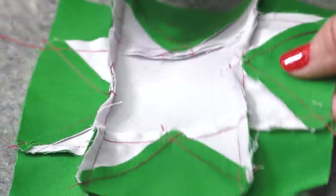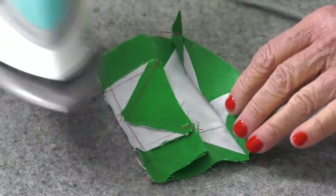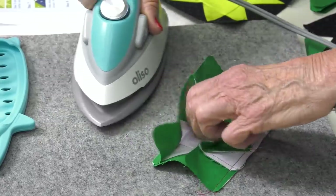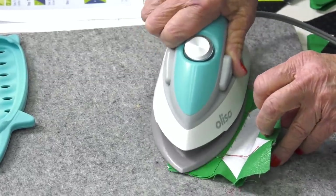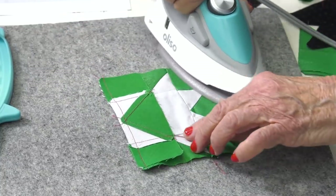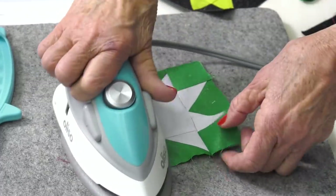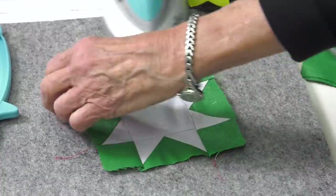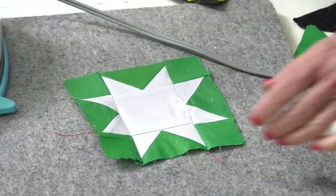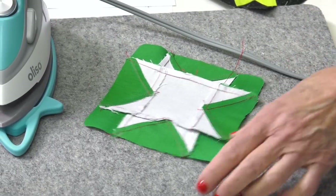I do unsew. So now this is our last pressing on this guy — we're just going to press this hard. Turn this one over and press it good. Then all you do is open and go in this way, so the last ones are now pressed away from the middle. Away from the middle. Cute, huh? Nice on the back too. Yay!